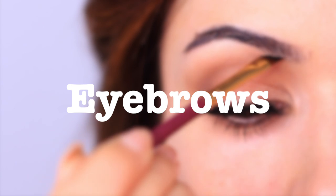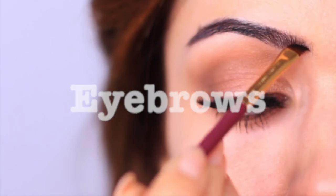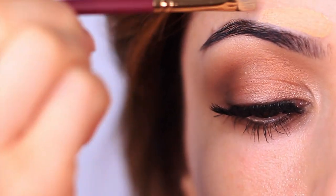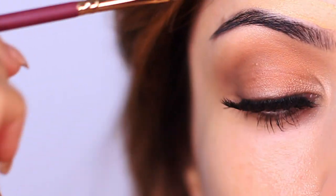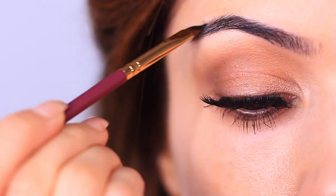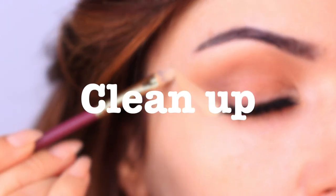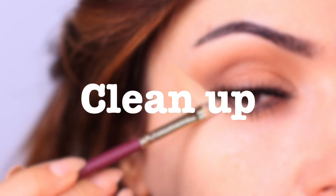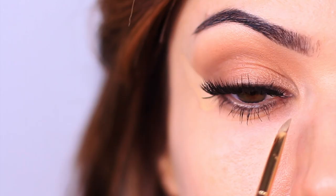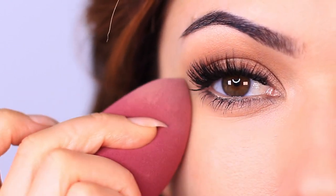Eyebrows are the border — they create the beautiful framework, similar to your lashes, and are the overall frame that adds so much to your eye makeup looks. Don't forget to give them a little bit of definition. I like to apply some concealer first, make sure I'm really getting it in there, then lightly fill them in with either a pencil or a little bit of shadow. Also clean up around the eyes after you have done your eye makeup look — do your eyes first, then clean up and do the rest of your makeup. It will literally make you a pro.